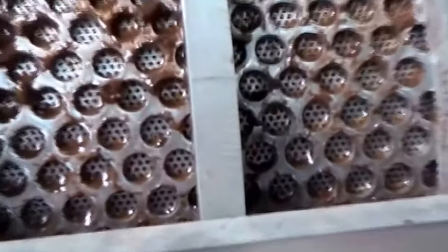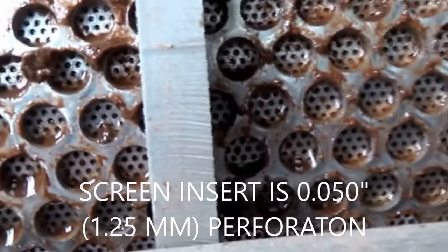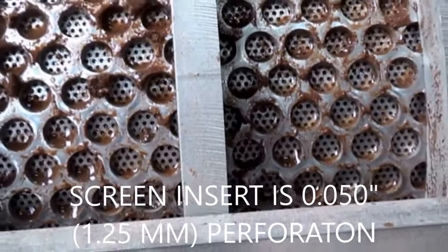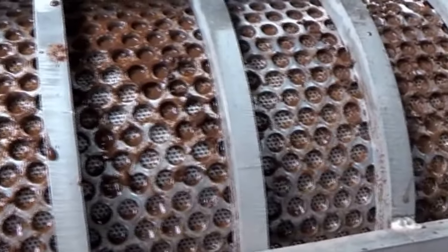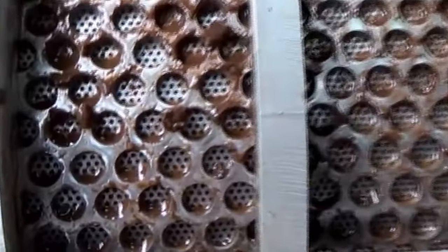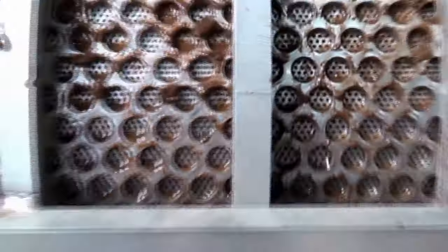Using a perforated screen with my first versions. What's the perf size here, Fred? 0-5-0. One and a quarter millimeter diameter holes there.